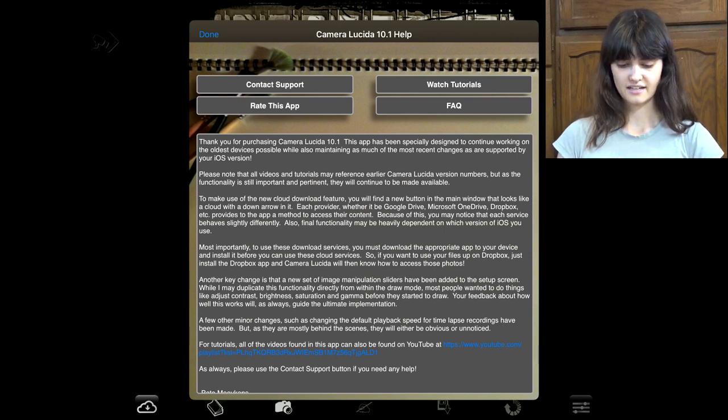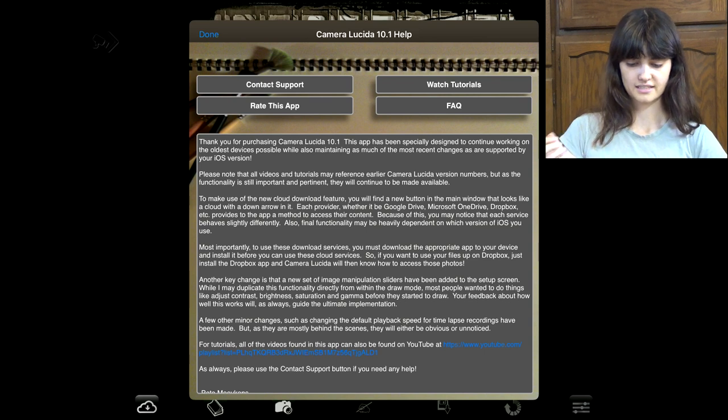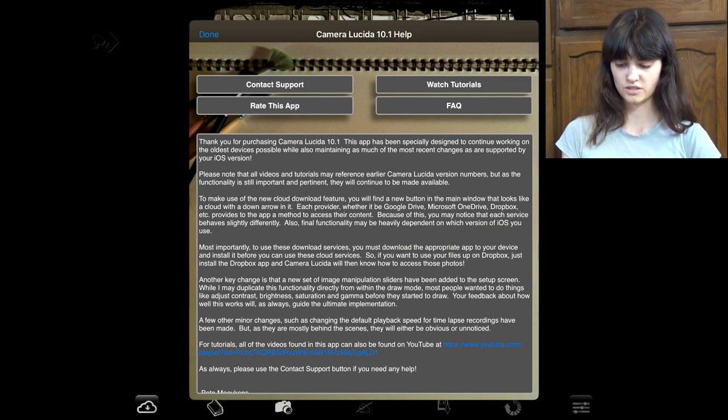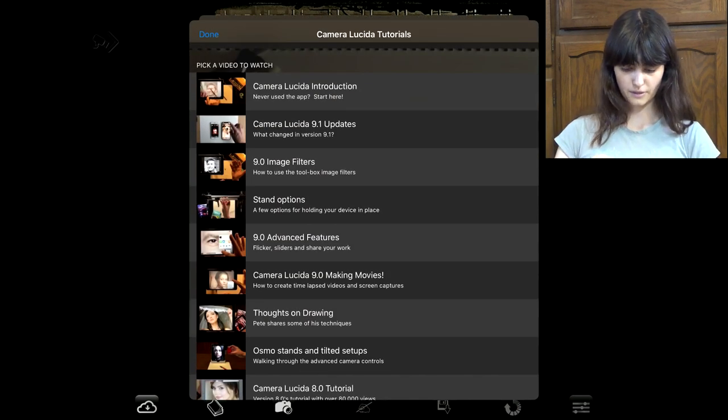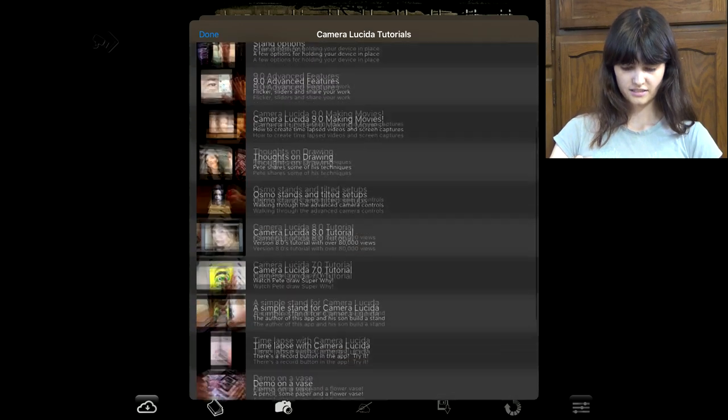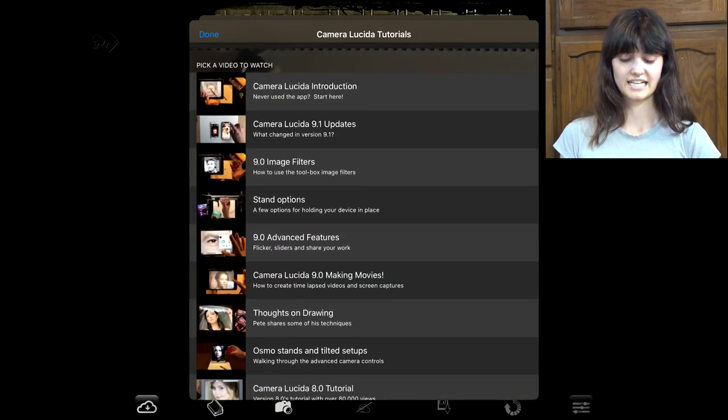So let's say that I was having problems — there's contact support, I could rate the app, I can ask questions, I could watch tutorials. If I click on that, it pulls up a whole bunch of tutorials. Got a whole lot of things, an introduction, which is really nice.